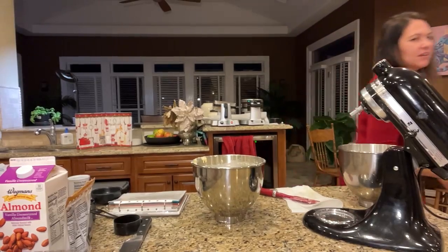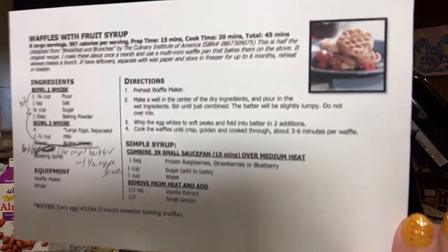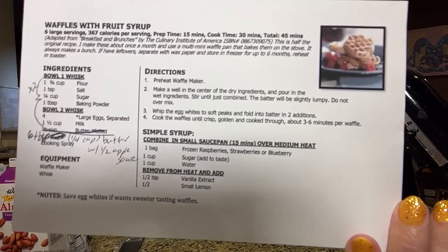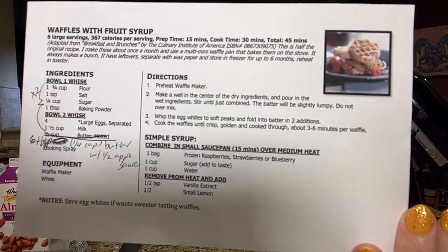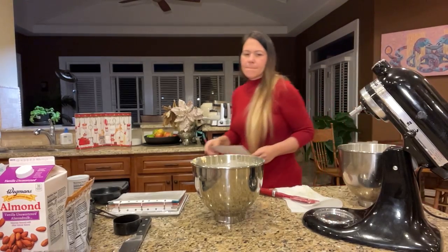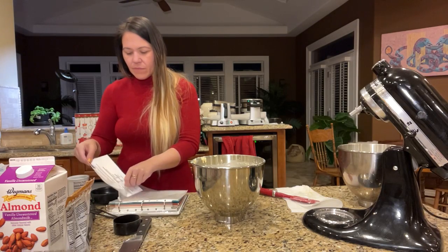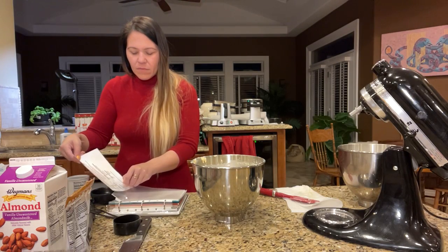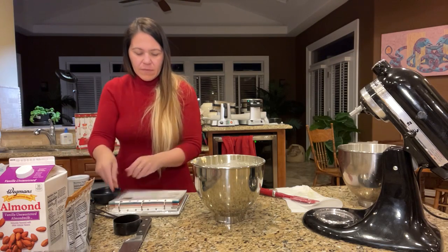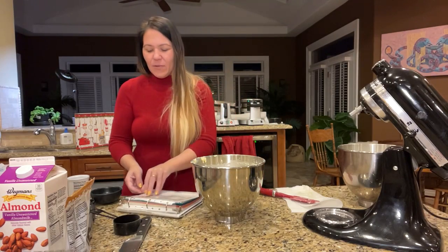All right, ready guys — you can screen capture it. So I doubled it — you can double it if you want to. Hopefully you got that. Okay, I'm done with all that. This is my personal recipe book — I made this back in 2009. If you didn't get it, I'll walk back over there.